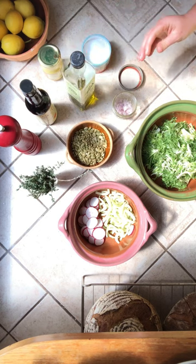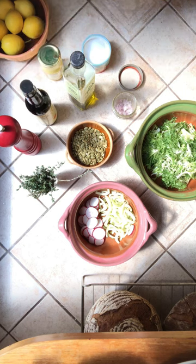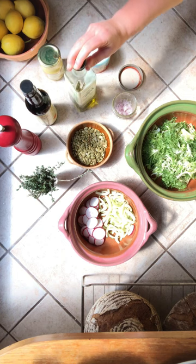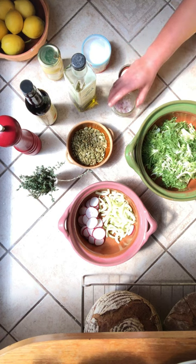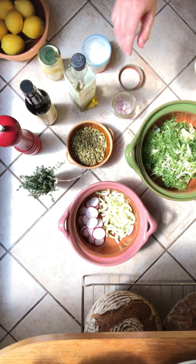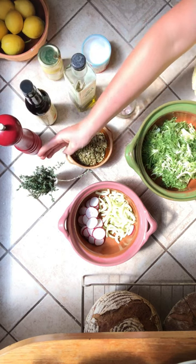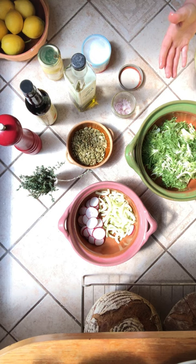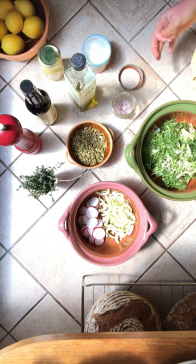The building blocks of really any dressing are your acid — we're using sherry vinegar today, but you could use lemon juice or apple cider vinegar, really any acid you have on hand — and some sort of oil; olive oil is great. And an allium, which means shallot, garlic, or onion, or omit if you don't eat those things. I like black pepper for its flavor in this particular dressing, and a type of herb. I'm using thyme today, but basil, cilantro, or oregano work depending on the direction you're going.